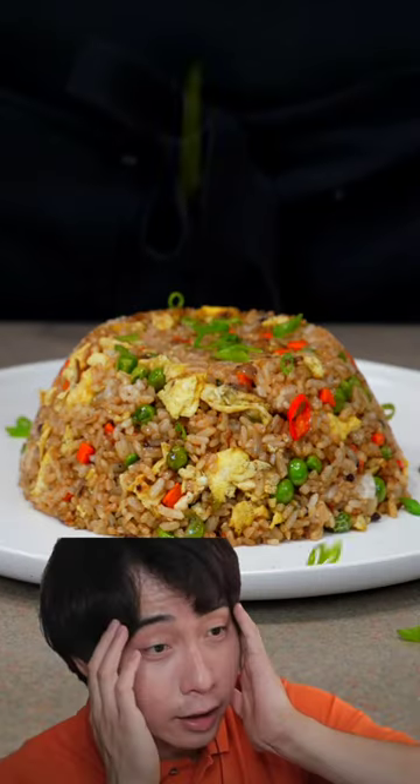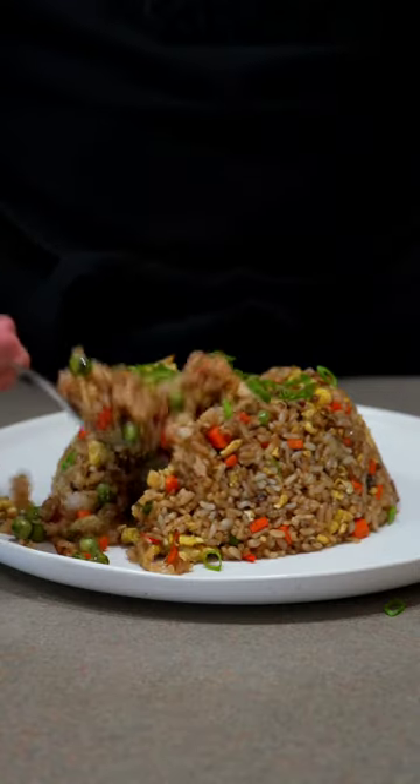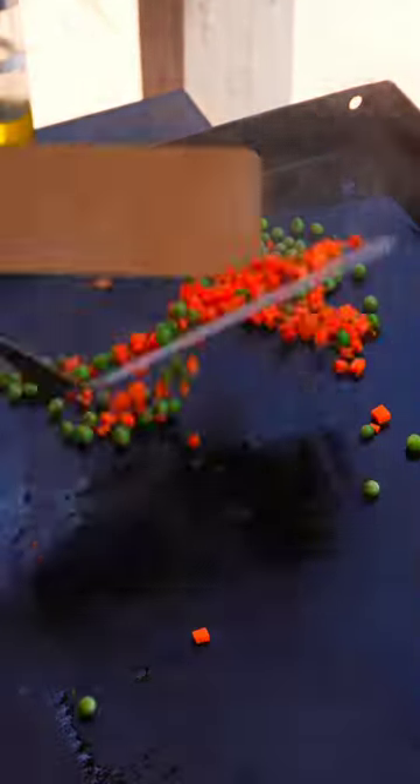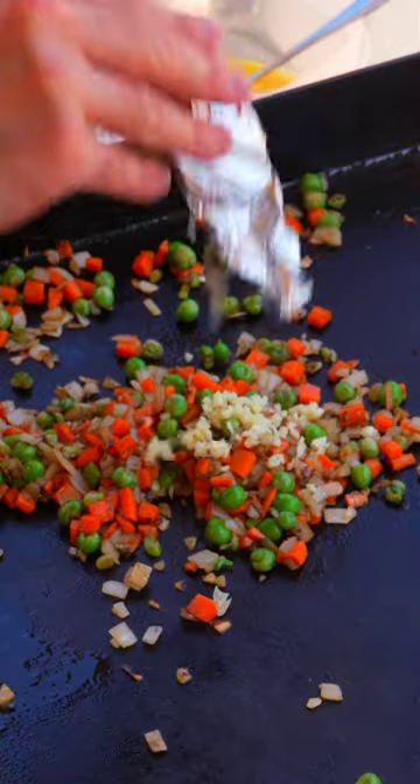Let's make fried rice — Uncle Roger, look away. I use a griddle for this, but the traditional method involves a wok. Begin by sautéing frozen peas and diced carrots, followed by white onion, garlic, and chili peppers until they're fragrant.